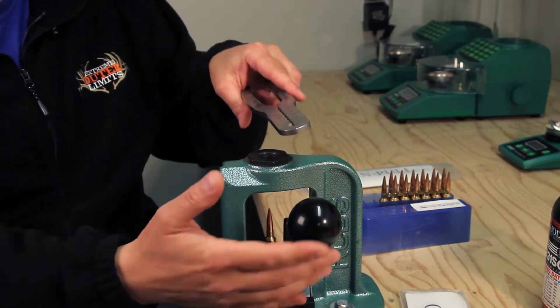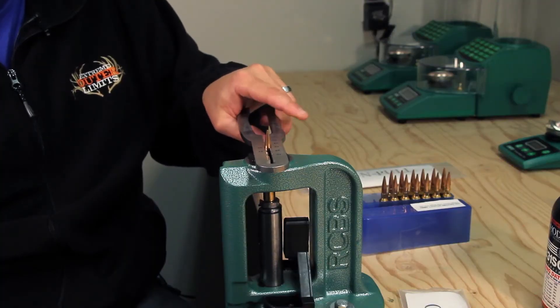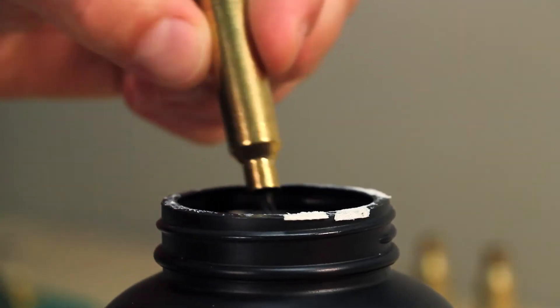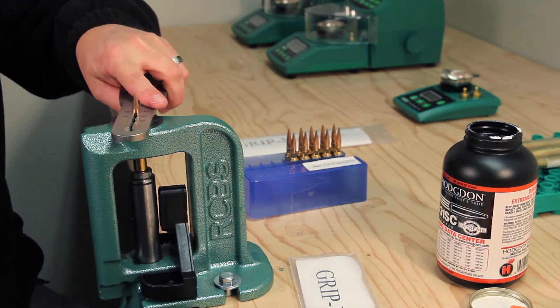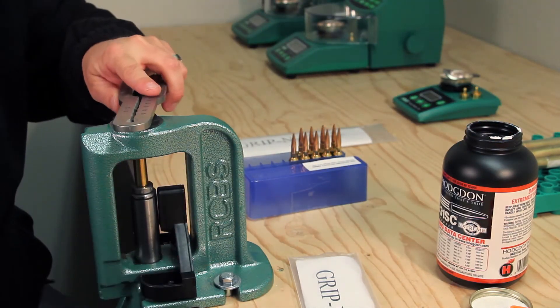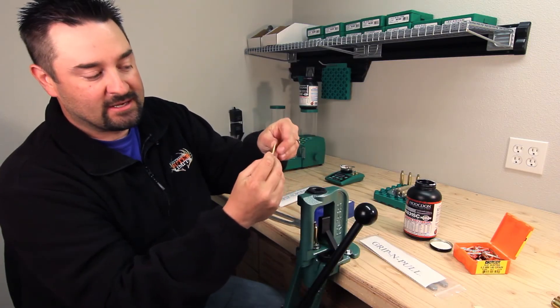Just find the 26 caliber hole, run the bullet up through, stop at the case mouth, just a light squeeze on the handle, and pull the bullet — just that quick and easy. As you guys can see, there's absolutely no intrusion on the bullets themselves, therefore making this bullet as reusable as the very moment you pulled it out of the box new.